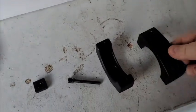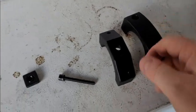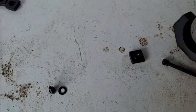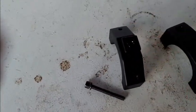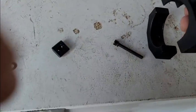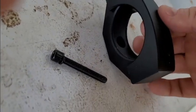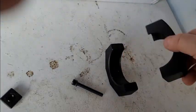It also gives you two of these brackets — one is smaller than the other. The smaller one mounts on the back and slides down the railing. The bigger one goes over the top, and as you slide it on, it applies compression to your roll cage.